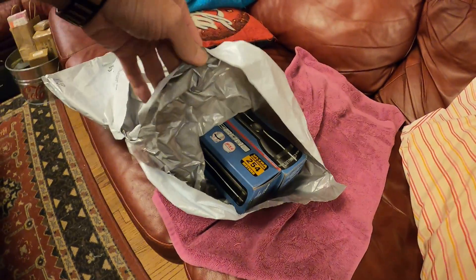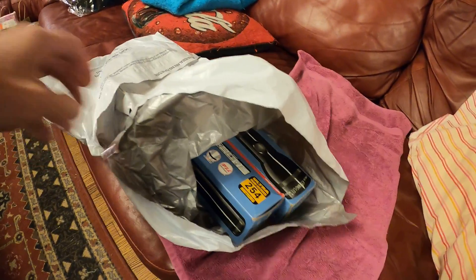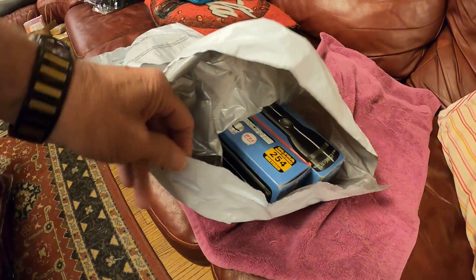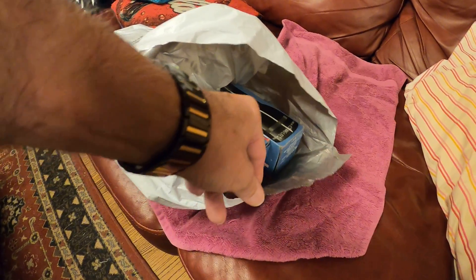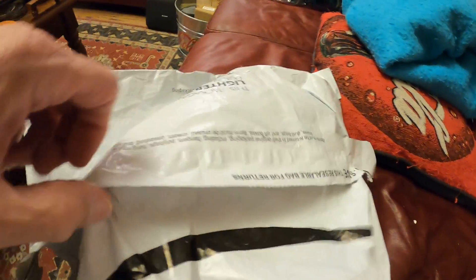So I looked at it. Initially I thought they hadn't taped it shut because I could see this tape thing here, but this is if you want to reseal it and use the bag again. What had actually happened was it was torn open during shipment — you can see the little rips on the perforations right there.